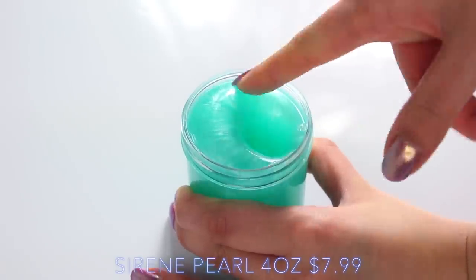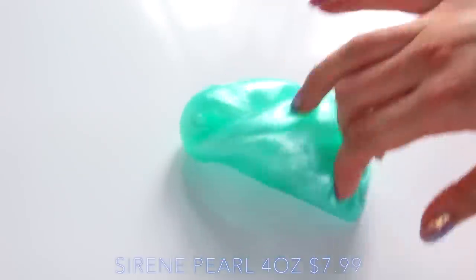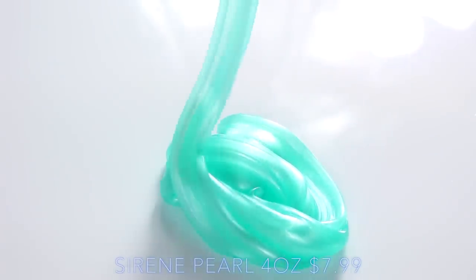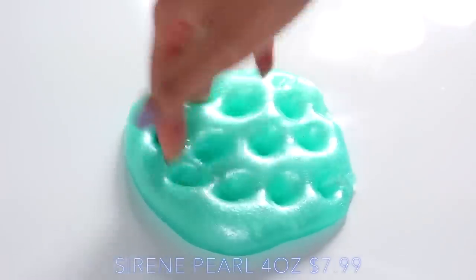Serene Pearl I didn't find was scented either, but this is a really beautiful one. It's the only pigment slime she sent me, but as you can see, the clarity of all of her slimes is so good — so when that pigment's added, it's so vibrant and it's just beautiful. So, so nice.